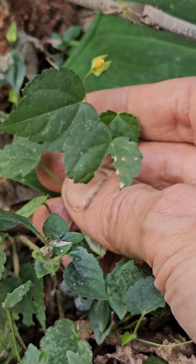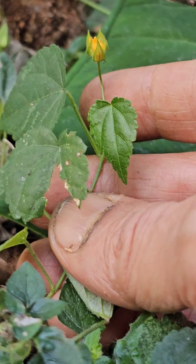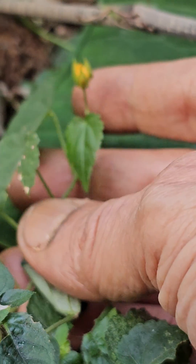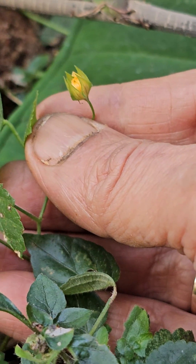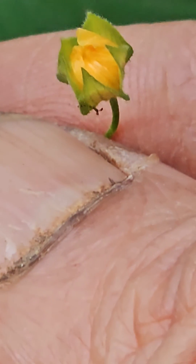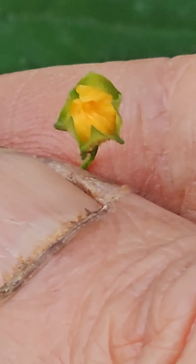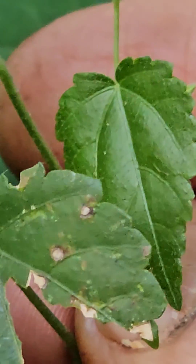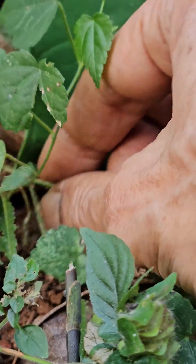It looks like a hibiscus family. It's a small thing, and I think it opens in the morning like many of those wild hibiscuses. You can't see the open flowers. It's a small spreading plant.